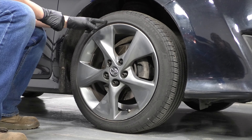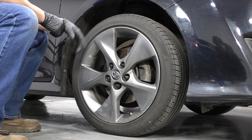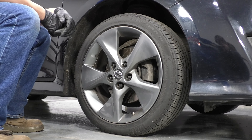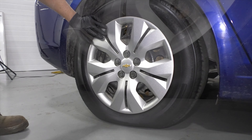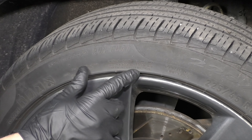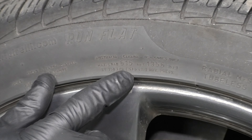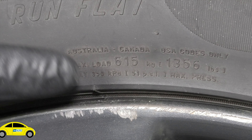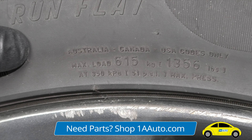But keep in mind, if you have run flat tires, you're not going to be able to tell. And don't assume that because it looks inflated, it actually is. Obviously, if your tire looks like this, don't drive your vehicle. You may see on the side of the tire where it says the max pressure — this one says 51 PSI — but you don't want to fill the tires up to that. That's just the max pressure for the tire, not what's recommended for the vehicle.